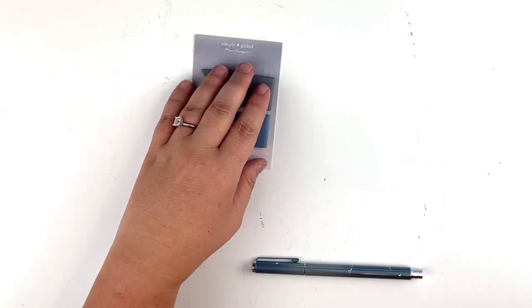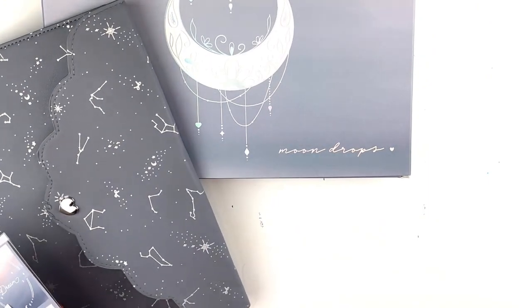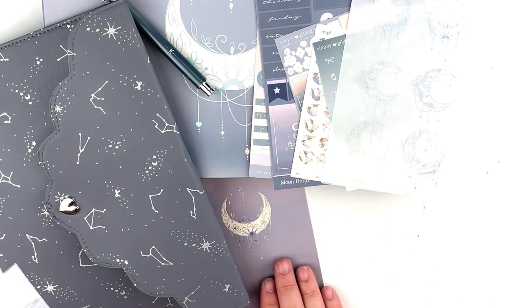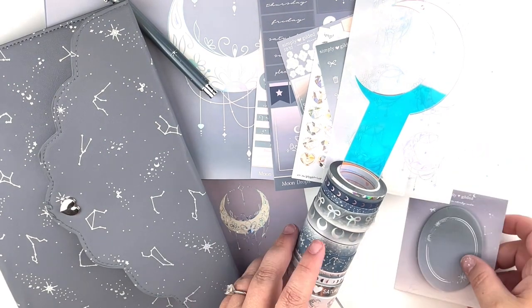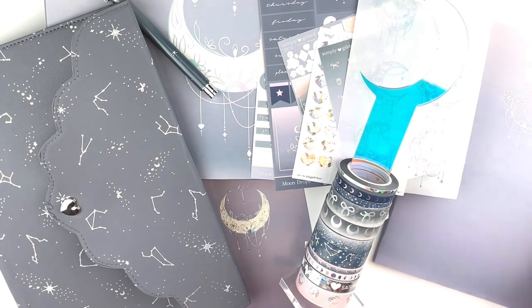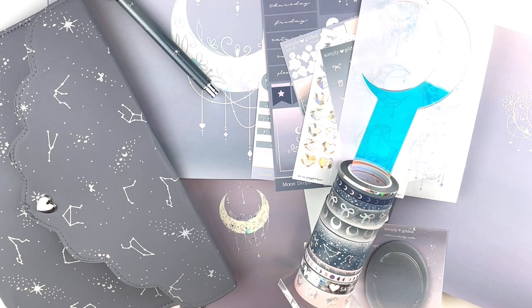That's it for the box! I hope you enjoyed it. I always try to get this video uploaded as soon as the box comes in because I know everyone is very anxious to see everything. Here's everything laid out — all the stickers, the journaling card, all the washi, the sticky notes, and the notebooks. That's everything for the Moon Drops box. Please subscribe if you haven't already, and I'll see you in my next video!